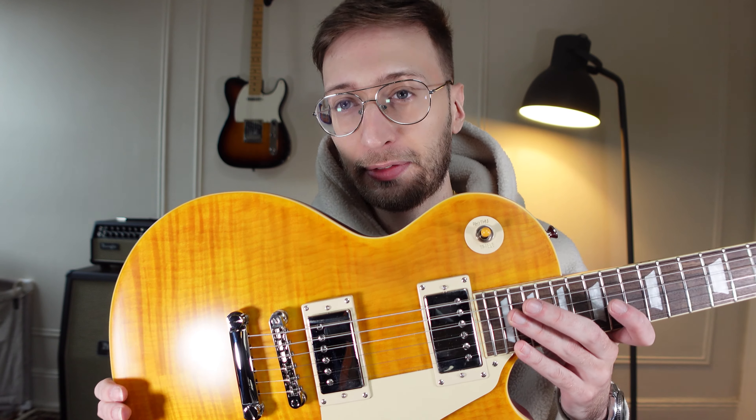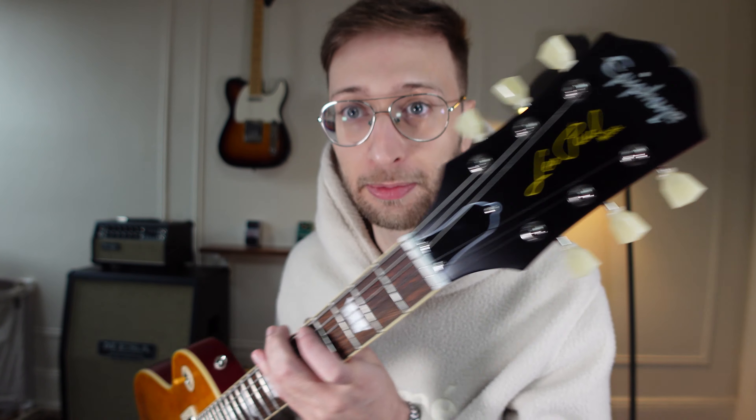If this guitar was done in a full gloss — obviously they're not going to do Epiphone in a nitro — but if it was done in a full gloss, this thing would be a stunner. They call this an H-gloss. It's kind of like a semi-matte — it does have a little bit of shine to it, but it's definitely more of a matte finish all around. And yeah, you see the pickup cover? If the whole guitar was shiny like that pickup cover, this thing would be a stunner.